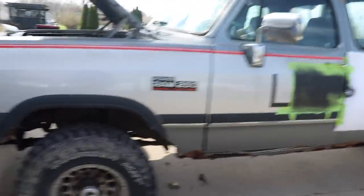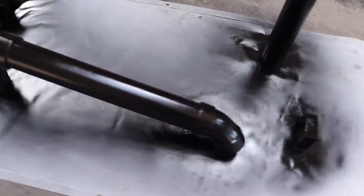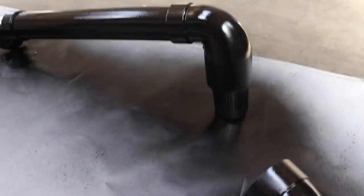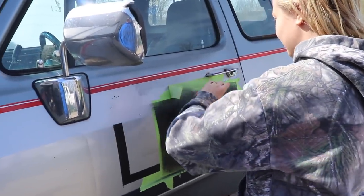You always gotta plug — get up real close here. This is like coat four and it's starting to look pretty darn good. It's not completely dry on this last coat but it's almost dry, it's going to be a flat black color and it's going to look pretty darn good.